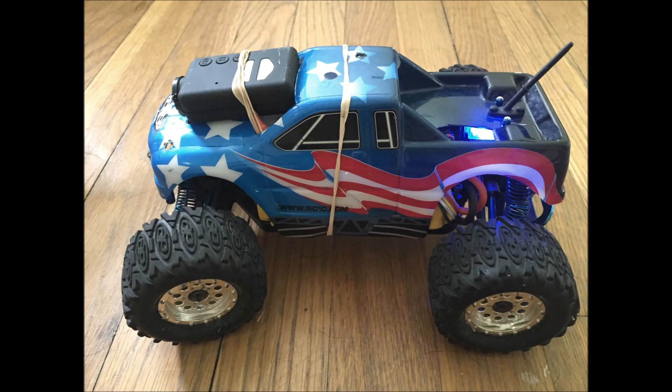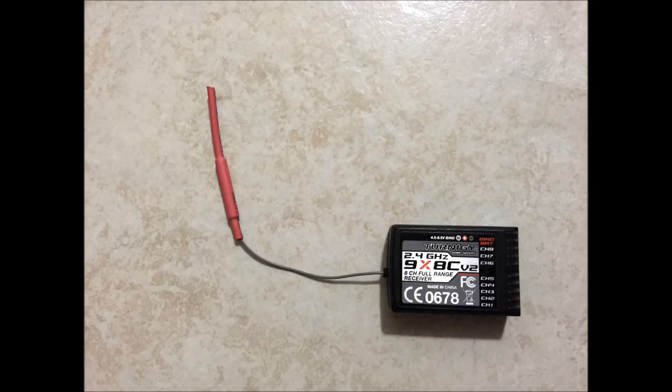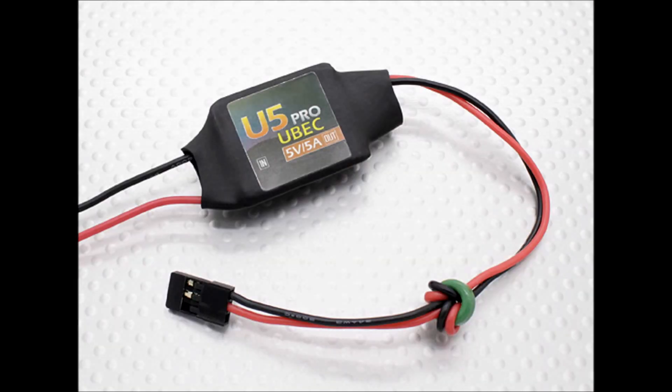For this bind, you're going to need your Turnigy 9X remote, a Turnigy receiver, and the bind cable. It looks like this, but you could also make one from scratch using an old servo lead if you're in a pinch or you lost the one that came with it — you'll just solder the two outside connections together. It's just a loop. You'll also need 5V of DC power.